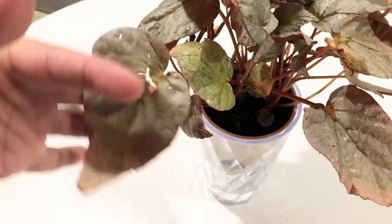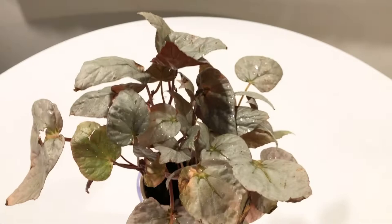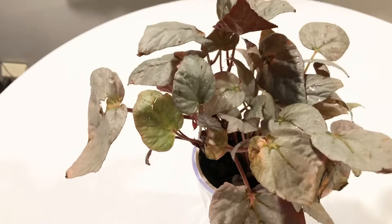I love these plants. If you have any questions on anything Rex begonia, or begonia in general, or mealybugs — because I've dealt with this on all different types of plants and I treat them all the same way with the alcohol — just reach out. As usual, don't forget to like, comment, share, and subscribe. Hit that bell if you want to be notified, and I will see you in the next video.